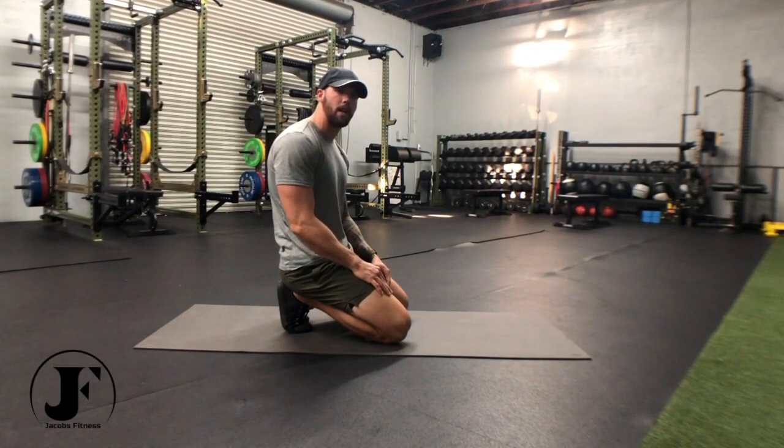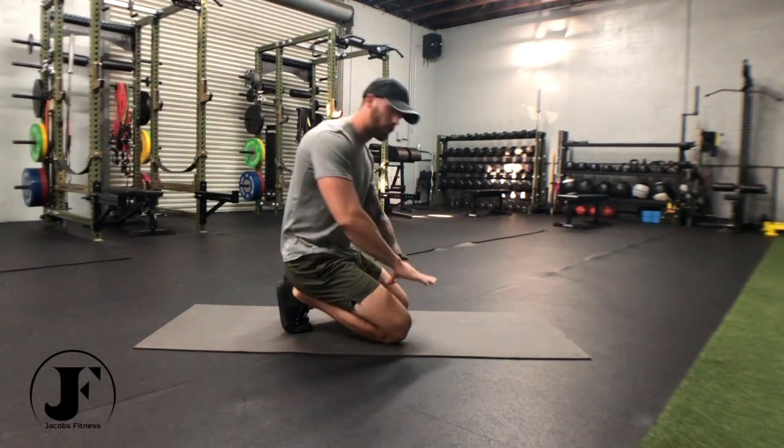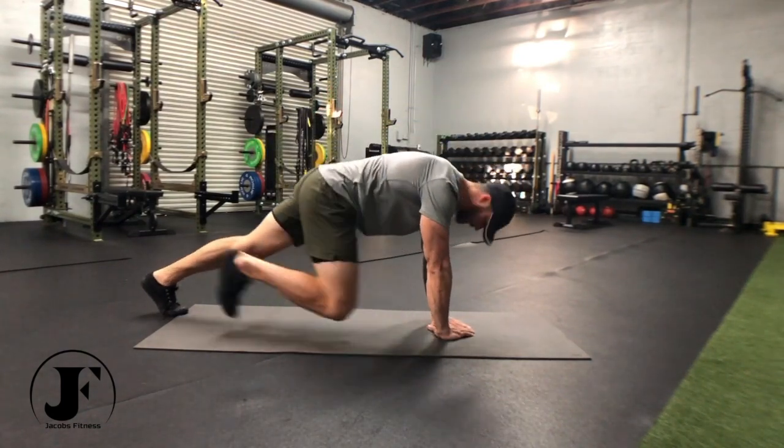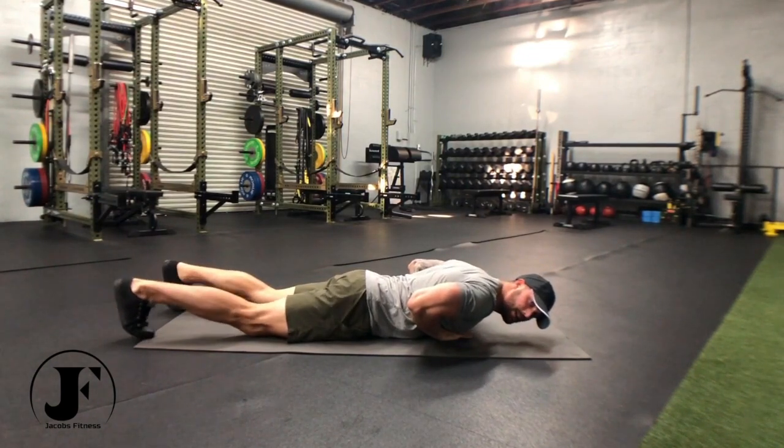Diamond push-ups are another close grip variation where we just bring the hands in a little bit further, creating a diamond with our hands just like this. Setup is the same — I like to start on the ground. The diamond is around my sternum.